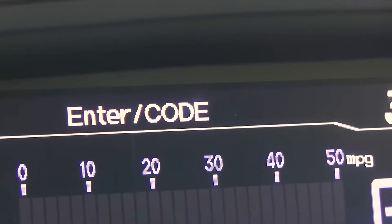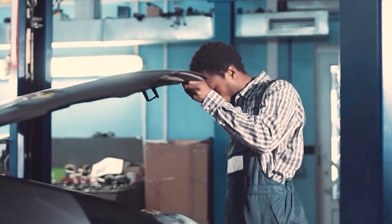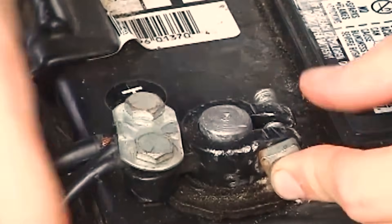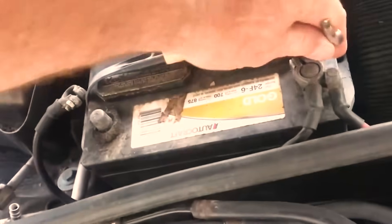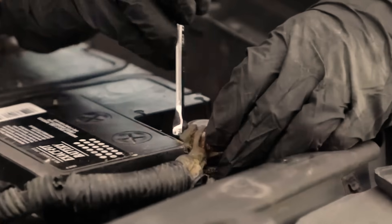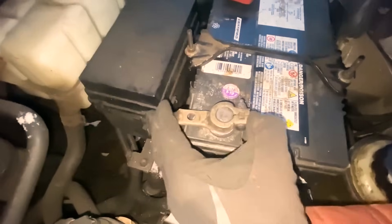Let's start with Nissan's idle air volume learn. Get the engine warm, fans off, steering straight, and every load off — AC, lights, rear defrost, even the radio. Turn the key to ON. Count three seconds, then press and release the accelerator fully five times within five seconds. Wait seven seconds. Press and hold the pedal down. You should see the check engine light flash — that's the ECU listening. Release the pedal, start the engine, and let it idle. If the sequence took, idle speed stabilizes within spec and the wander fades as the ECU recalculates bypass airflow.